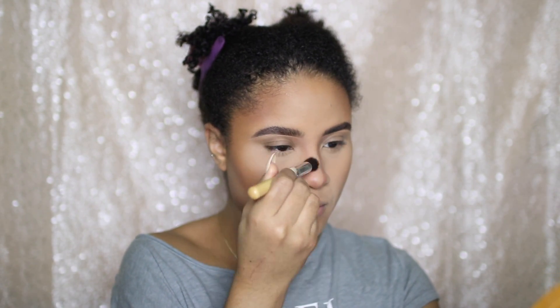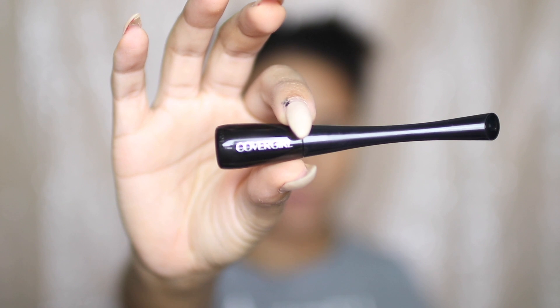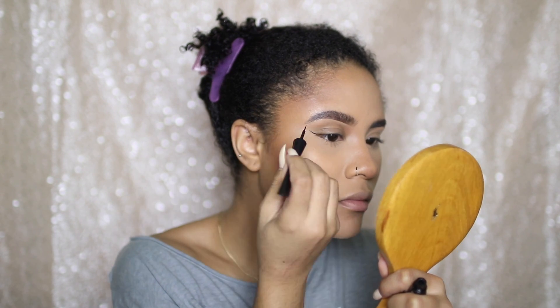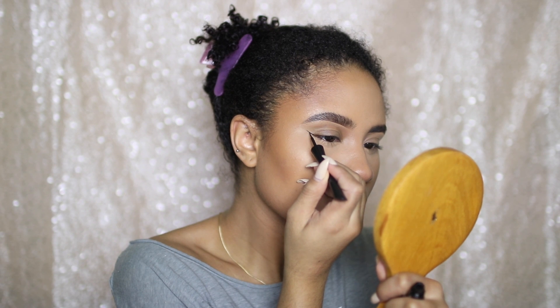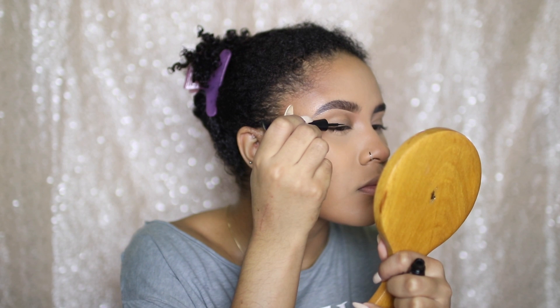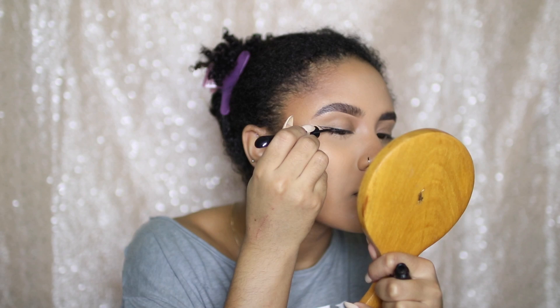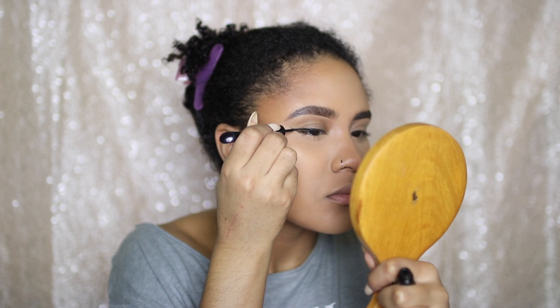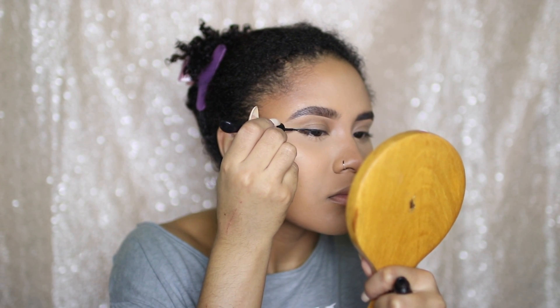Now I'm going to begin setting my face using MAC Fix Plus first and then my Dermablend setting spray. Then I'm going to do a winged liner using the CoverGirl liquid liner. I didn't zoom in because I want to provide an updated, better winged liner tutorial later. For this I am using small strokes — I find that small strokes work best when doing a winged liner, helping to make things as sharp as possible. After I create my wing, I'm just going to fill that in, and you definitely want to take your time.